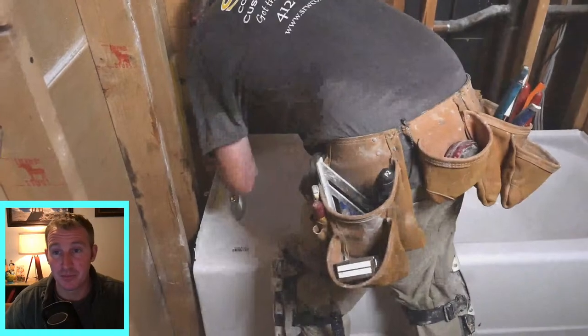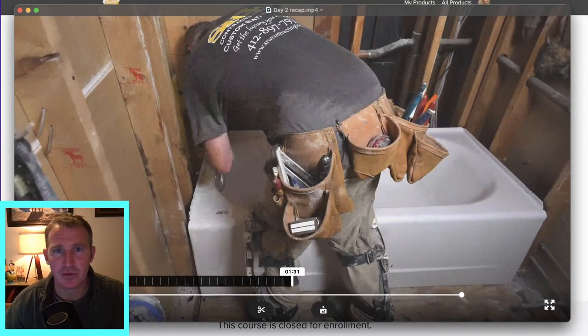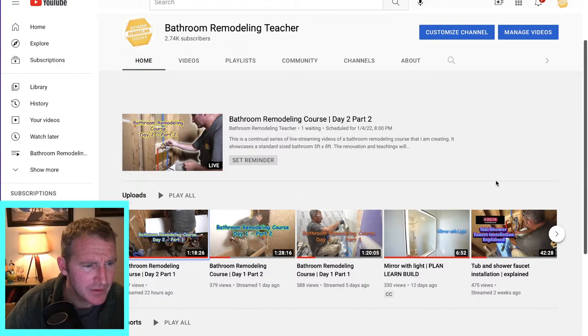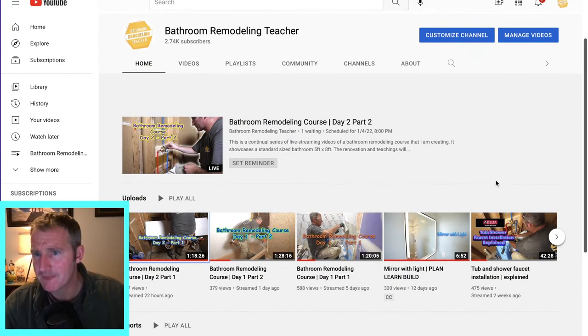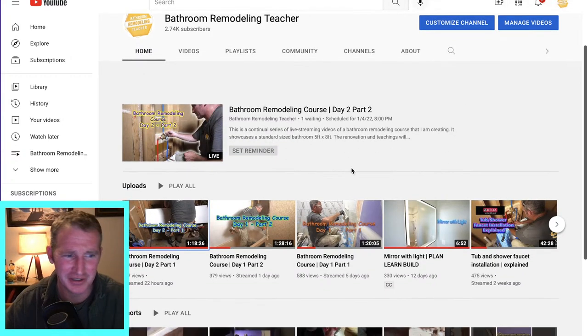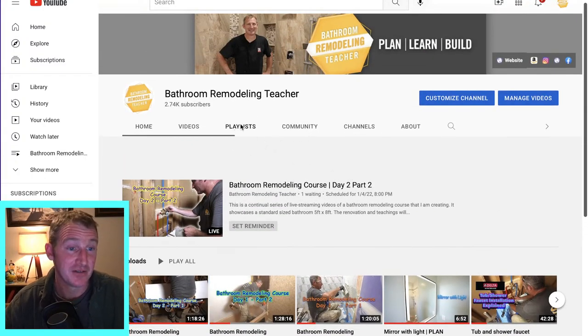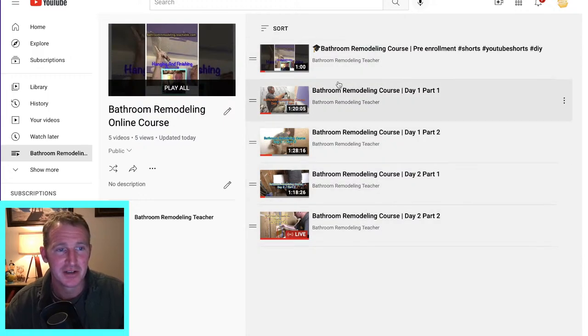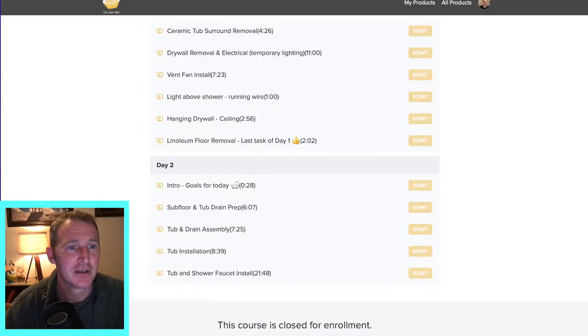So let me go over a recap of what we did in part one of day two. You can go into my YouTube channel — please subscribe if you haven't already and hit the notification bell so you get notified for these live streams. If you go to playlists, you'll be able to see the full playlist of this bathroom remodel so you can go back and take a look at the other portions of the course.